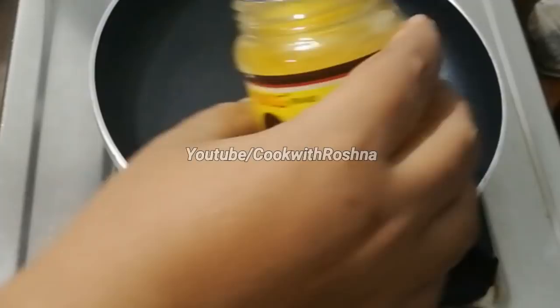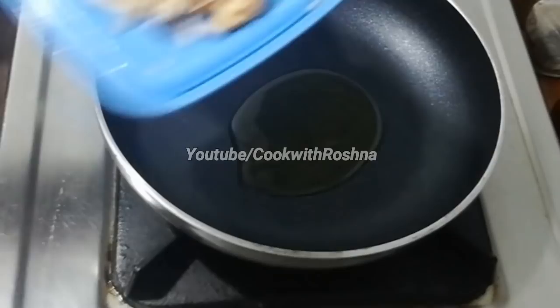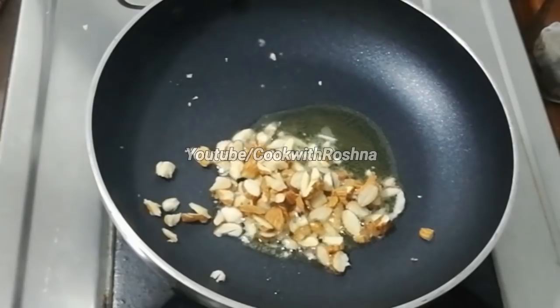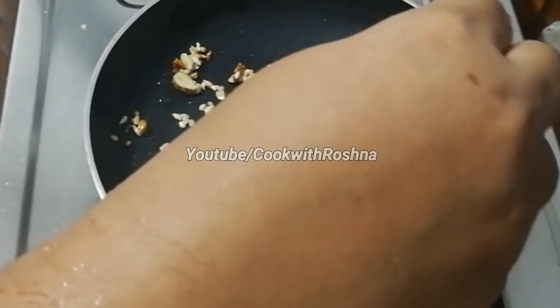Now we have to make a fry pan. Let's heat some oil. If you want, you can add cashews or peanuts — you can make it as a roast.